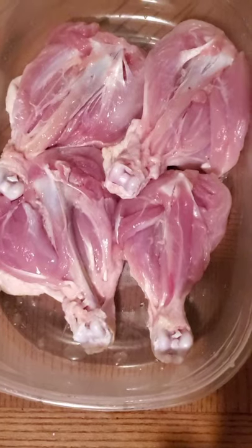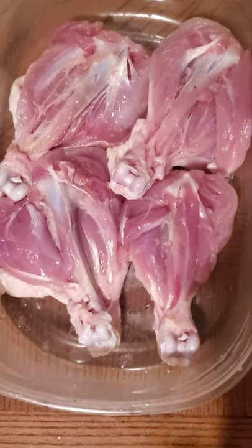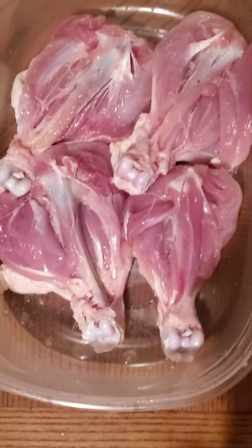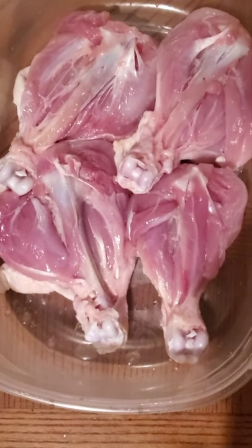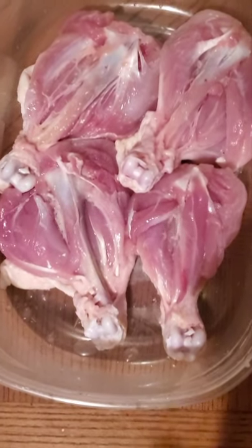Tonight, I got my drumsticks. I split them. So I'm calling these my fried bow tie drumsticks. I add all the ingredients, throw them in the pan to fry up, and I'll be back in a minute.